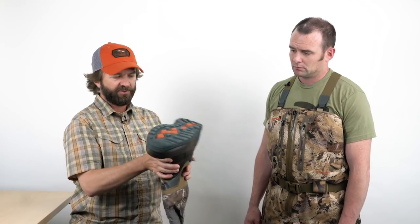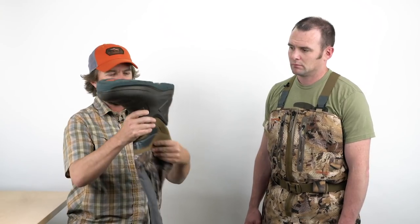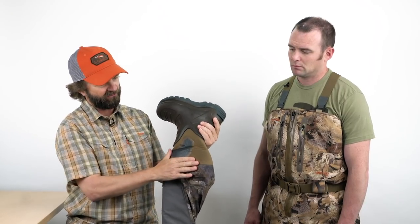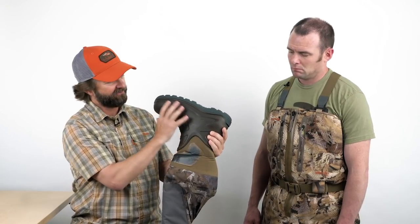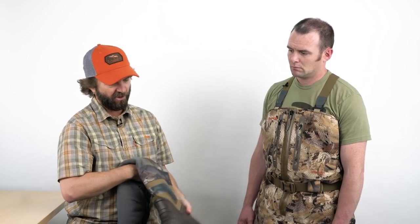Another partner we worked with on this wader is LaCrosse on the boot. We wanted to build a different boot than what existed — one that's really lightweight. When folks try it on, like Judson has them on now, the comment was 'I could go jogging in these.' It's a really comfortable boot, but also designed to not let sticky mud suck them off your feet. Seven-millimeter neoprene goes throughout the boot, completely encasing your foot inside.